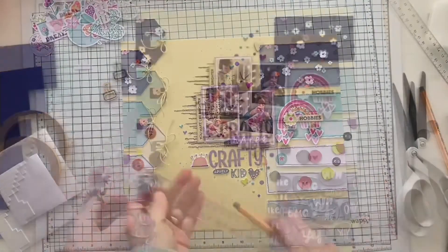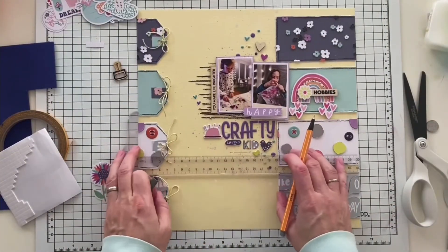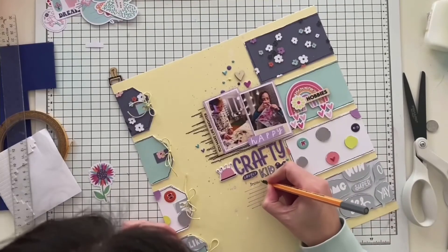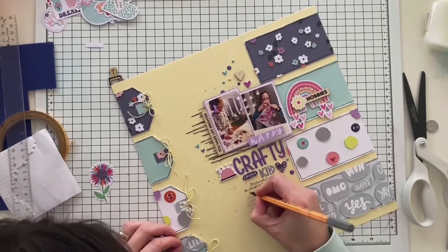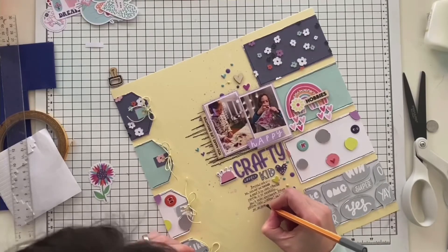I really love it. Now I'm going to move on to the journaling and drawing some lines — it wasn't easy with all the dimensional elements on the layout. I'm using a dark grey pen to write my journaling.